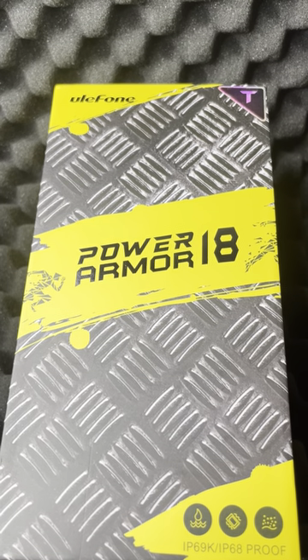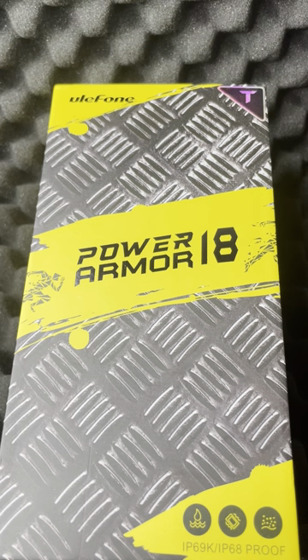Hi guys, wanted to do this quick video for the building biologists and mold technicians that are out there. I've been using this phone for about three months now, so I'm really super impressed with the capabilities of it, and I'll show you why.